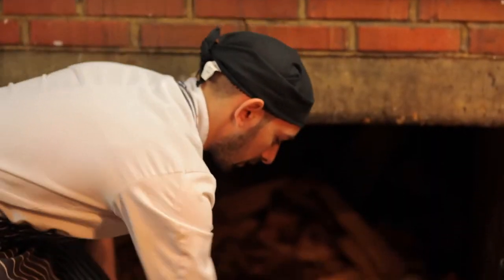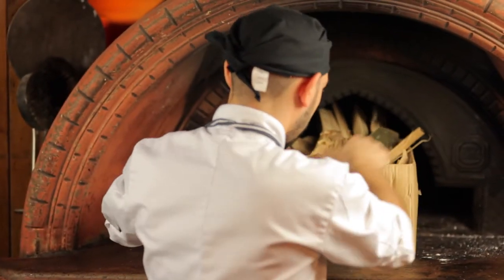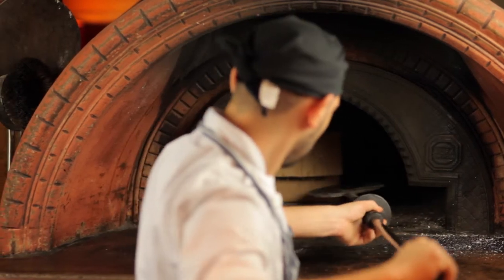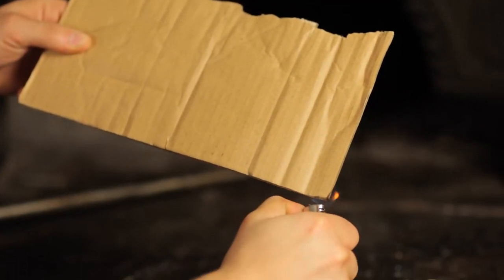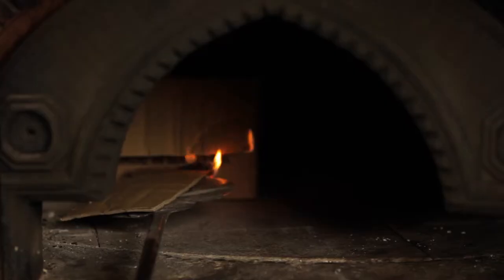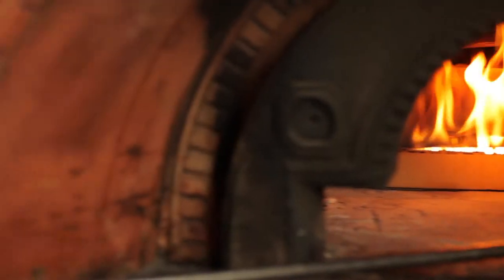Now it's time to light up the oven. It's very easy — just fill up the box with tiny pieces of wood and light it. After we light the box, we can put more wood in the oven.